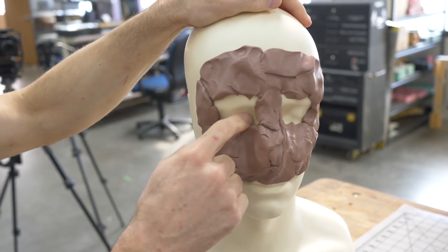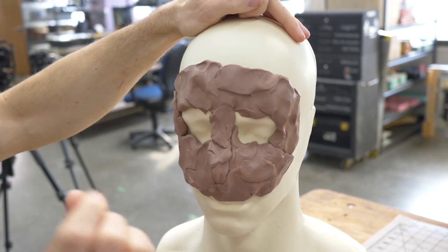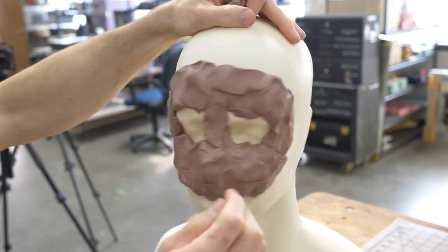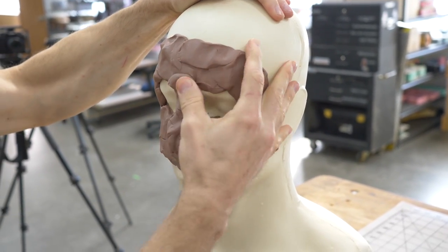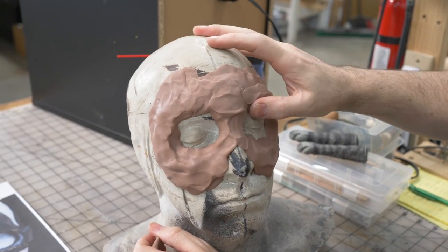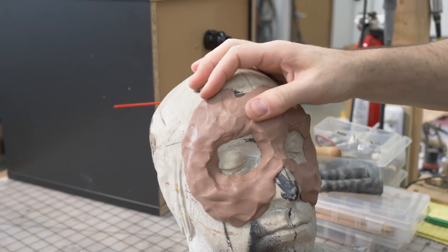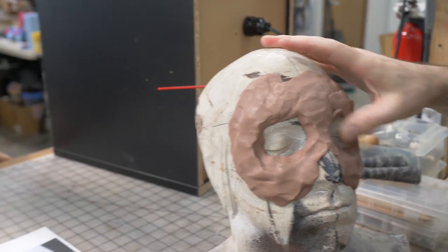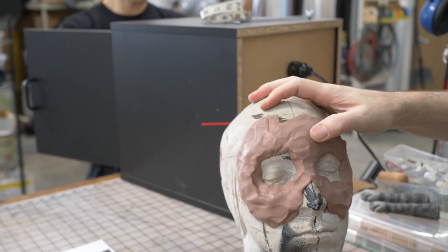I'm going to leave openings for the eyes so I can gauge how thick the mask is on the face — they'll need to be open when we cast them anyway. This hydro-cal is a real heat sink; it's cooling the clay down really fast. I'm going to stick this back in the oven and crank it up to 11.